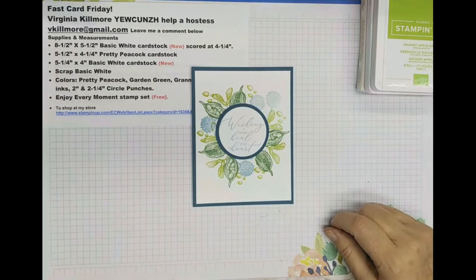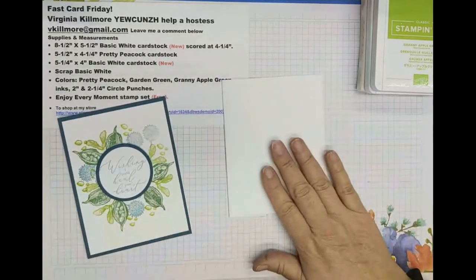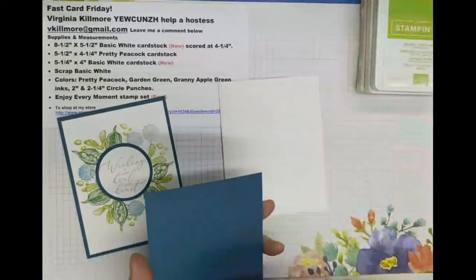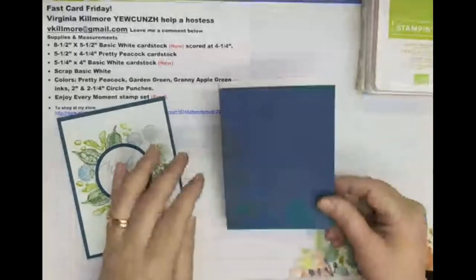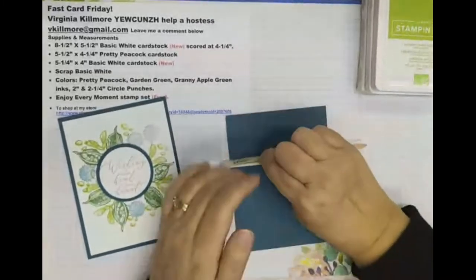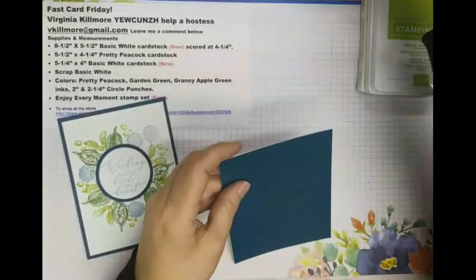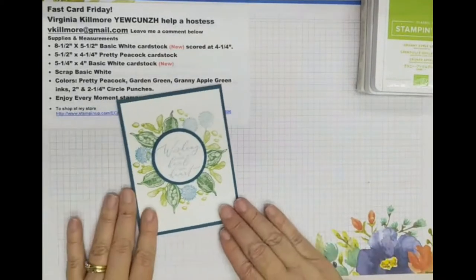To start with, we are going to put an eight and a half by five and a half piece of basic white card stock together with a piece of pretty peacock card stock, and we'll set that aside to dry while we work on the rest of our card. I always like to get that done first, and I always like to use my bone folder to squish that glue in place and give it a little extra hold.